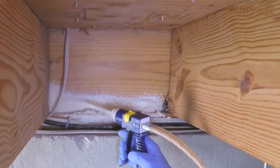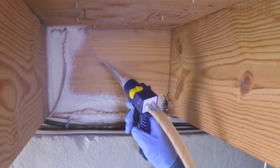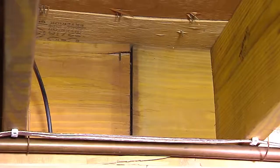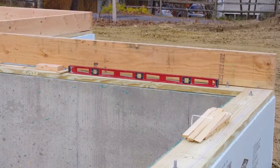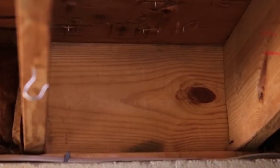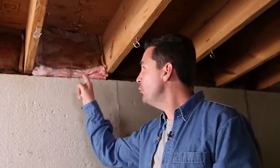We'll show you how spray foam both air seals and insulates. Two of the most overlooked areas to insulate are rim joists and sill plates. The sill plate runs along the perimeter of the house and it's what the house sits on. Rim joists are the box-like cavities where floor joists meet the side joists of the basement. Many homes have squares of batt insulation pushed into these rim joists.